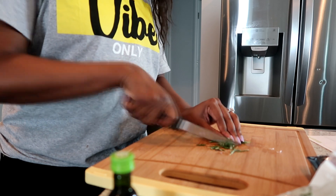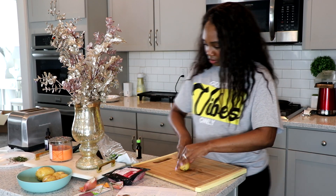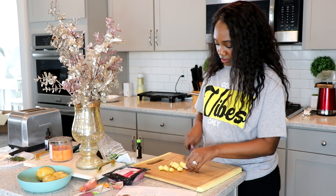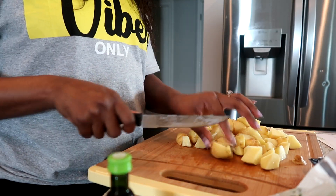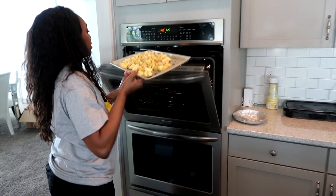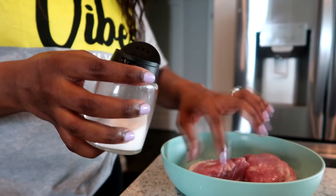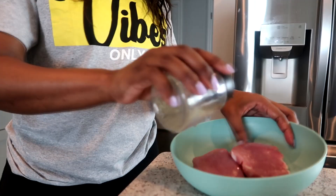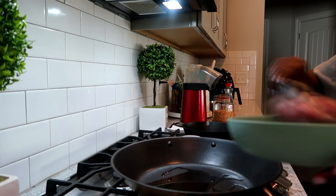I'm starting by chopping up my rosemary, and then I go ahead and chop up my potatoes as well, and we're going to just stick those in the oven. HelloFresh sends you all the ingredients you need, so we're going to season the meat and go ahead and put it on the stove.